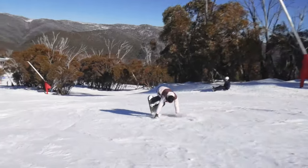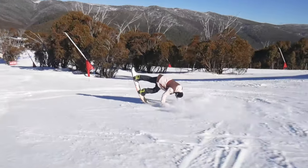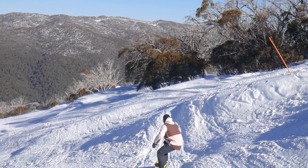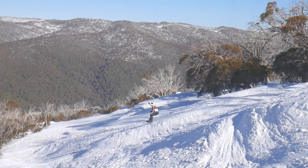I would recommend the Explorer to anyone that predominantly rides the mountain — that is, carving, natural terrain and powder — but also wants a board soft enough to mess around on the flat ground and send the odd side hit.